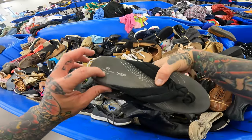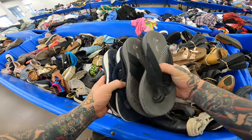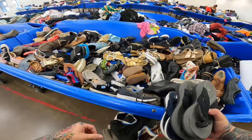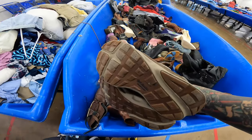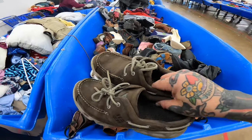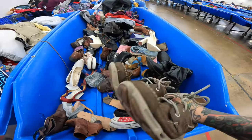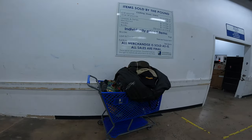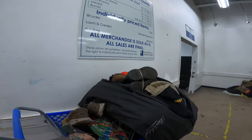Found two pairs of Clark's Cloud Stepper Cushion thong sandals, navy and black and gray — nice little bread and butter. Found this pair of Columbia Omni Group, like PFG. I'm going to look these up, super light. This is basket number one of Stacey's and she has another over there that we've got to go through.